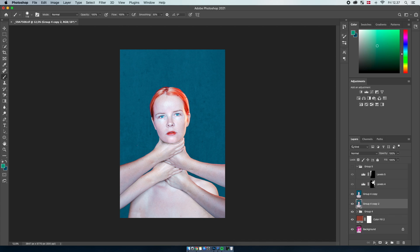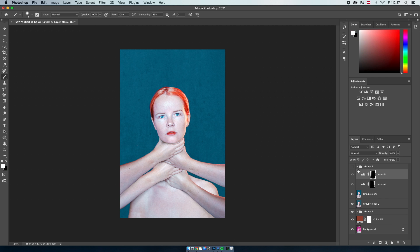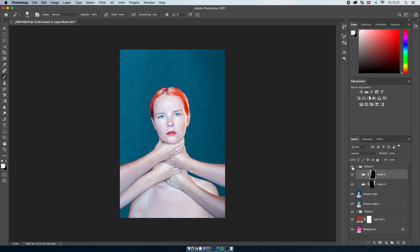Then we have the final layer — it's two Levels layers. When I turn it on you can see it created some lights: over here on the left-hand side I created some highlights, and on the right-hand side I created some shadows, just to match the shadows on my face and make it look a little bit more realistic. I think that was it actually.